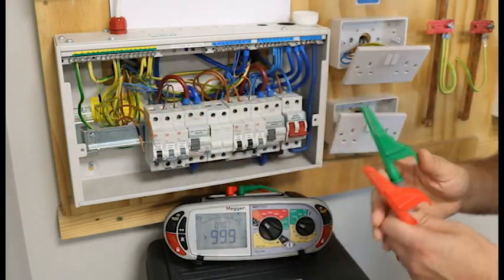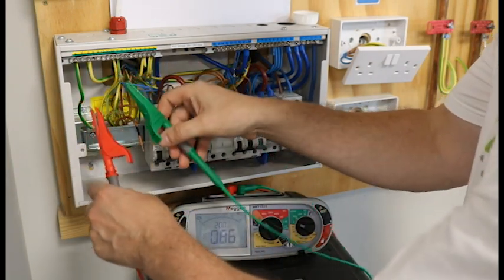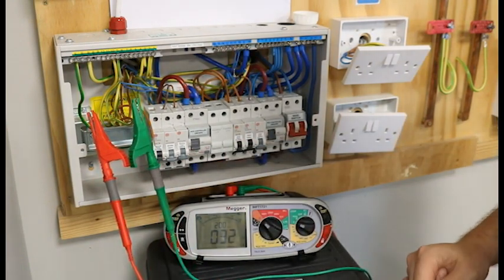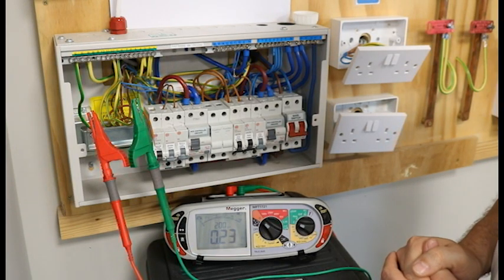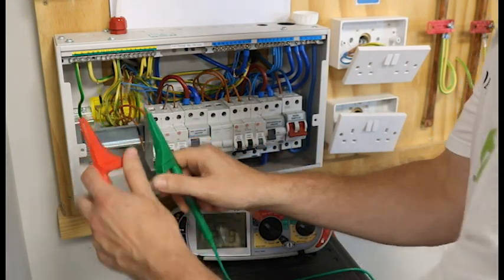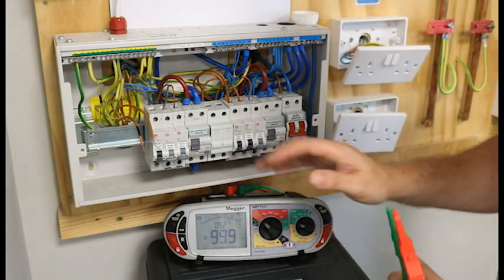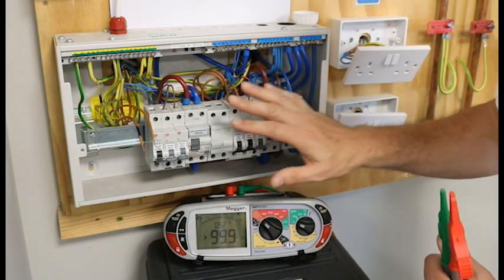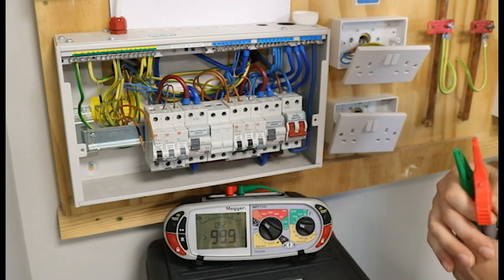Now we are on to our R2, which is our earth cable. That is the end-to-end complete. Our next test is the R1 plus R2, where we will need all of these cables out. We will leave the board like that and it is now ready for our next test, which is the R1 plus R2.